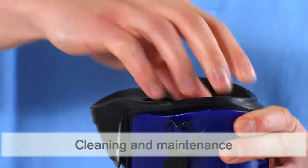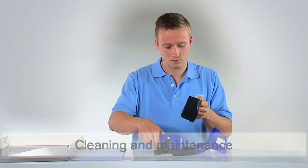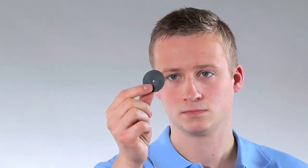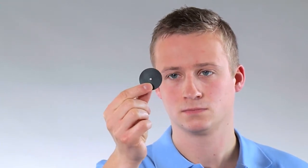Afterwards, check and clean the exhalation and inhalation valves. If they are deformed or damaged, they must be replaced. Otherwise, you can use them again.